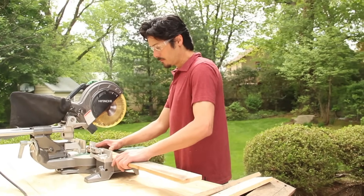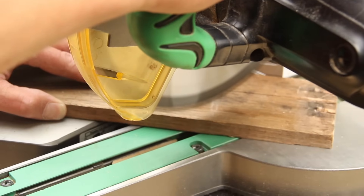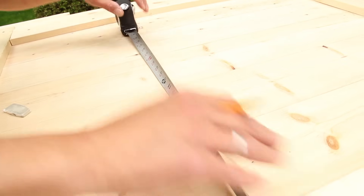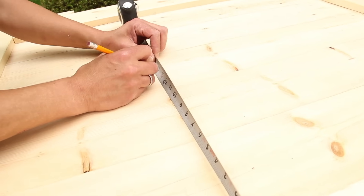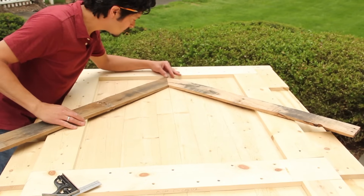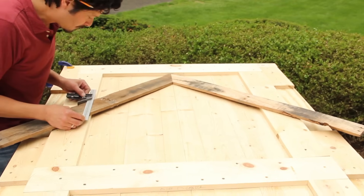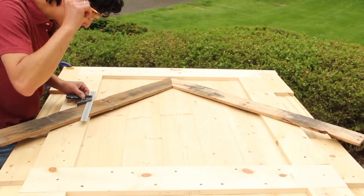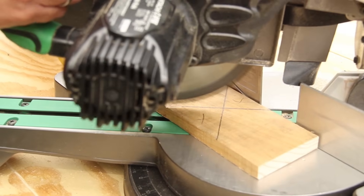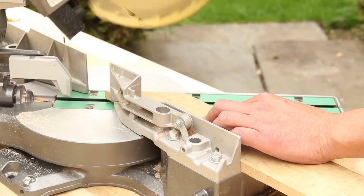The pallet boards go in a chevron pattern in the two frames created by the filler strips. Start by making a 45-degree miter cut at one end of each salvaged board. Now measure to find the midpoint of your door and use a framing square to draw a mark down the center line. Working with two pieces at a time, line up the mitered edges of the boards at the center line. Use a combination square and a pencil to mark where each board meets the filler strip, about an eighth inch short, then use your miter saw to cut the chevron boards to fit. For the corners, mark each board with an X where it will intersect the two filler strips and make two cuts on the miter saw.